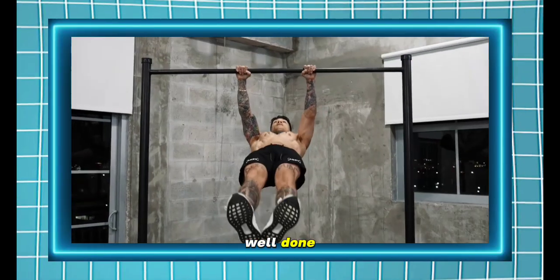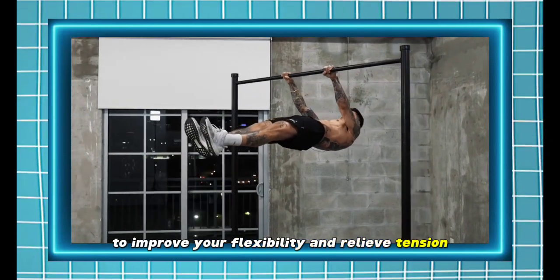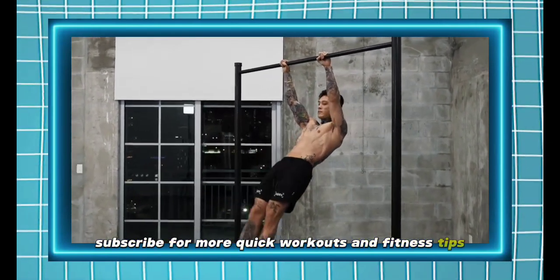Well done. Remember to practice these stretches regularly to improve your flexibility and relieve tension. Subscribe for more quick workouts and fitness tips.